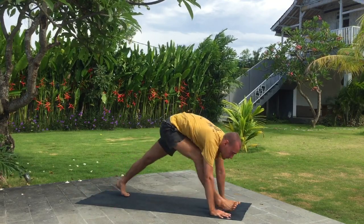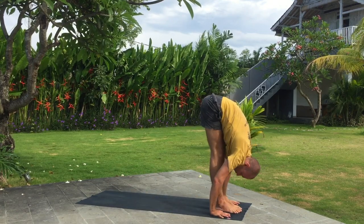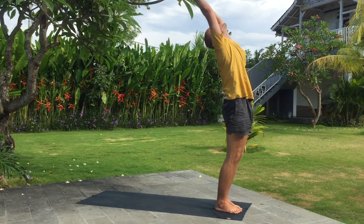Inhale right leg wide step forward and exhale fold. Inhale arms up, bend back. Exhale.